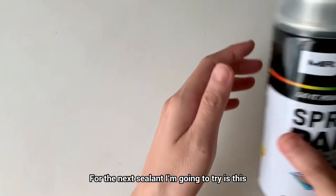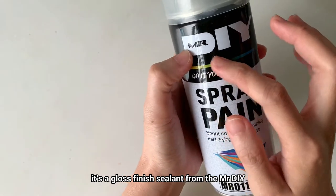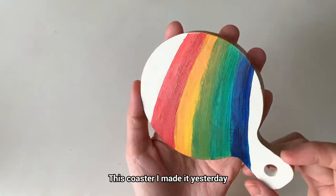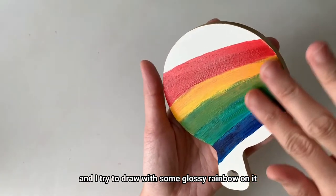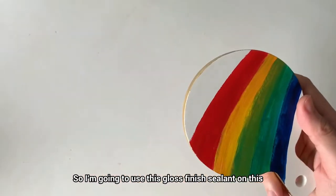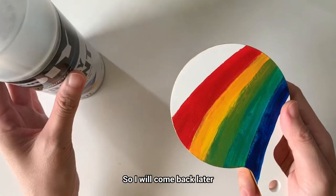For the next sealant I'm going to try is this — the lacquer, the gloss finish sealant from Mr. DIY, which you can only get from the local store. This coaster I made yesterday, and I tried to draw with some glossy rainbow on it. So I'm going to use this gloss finish sealant on this. I will come back later.